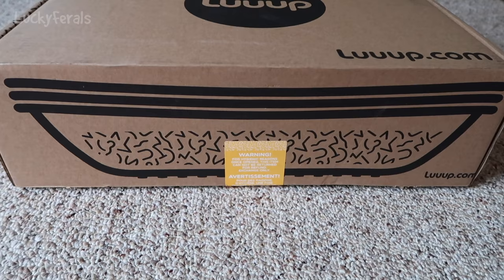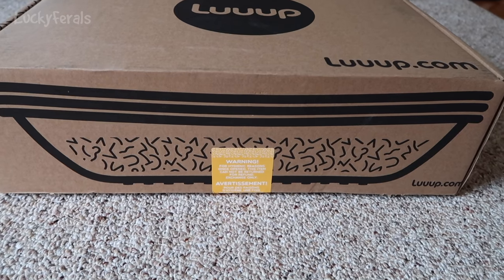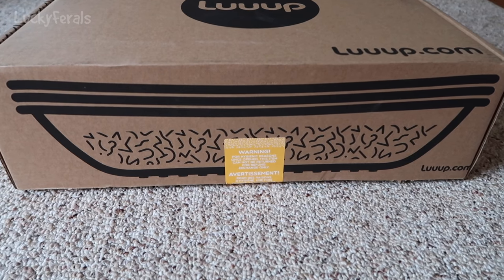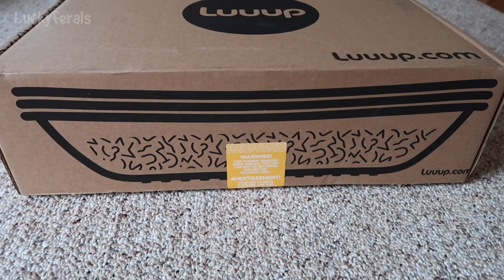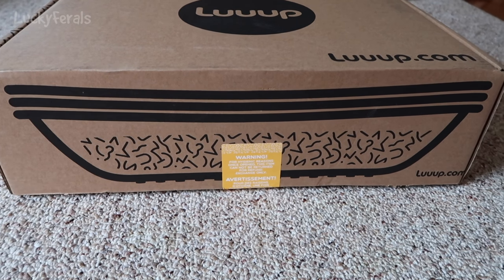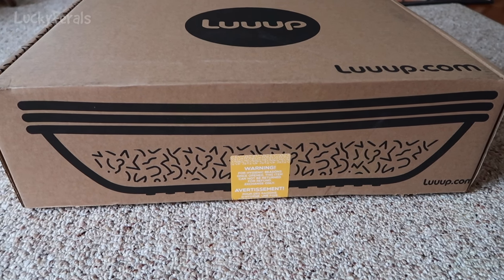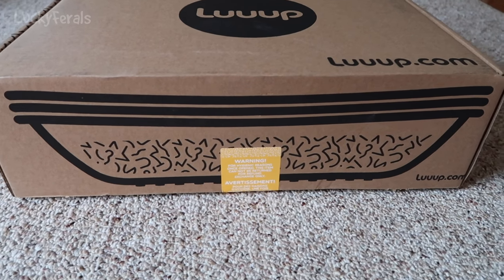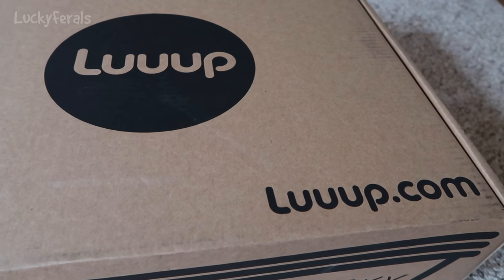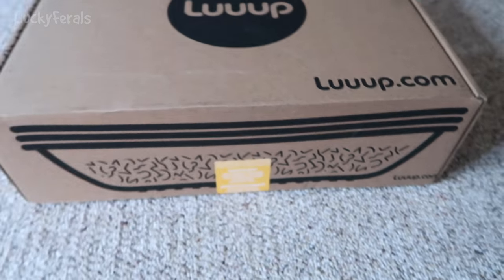So here's the side of the box. There's a sticker on it that says warning — for hygienic reasons, once open, this item cannot be returned, for refund exchange only. And on the side of the box is kind of like a diagram of this litter box. It's actually a three-tiered litter box with three litter box trays that intersect with each other. Those three trays are reflected in the logo — the three U's in the logo are like the three trays on this litter box. I think that's really cool.